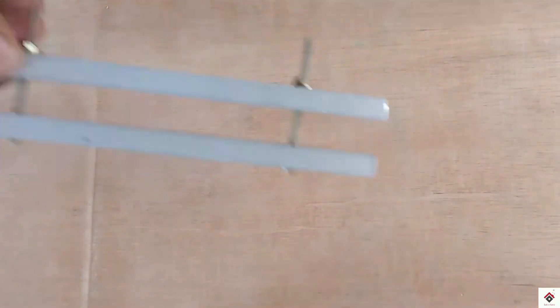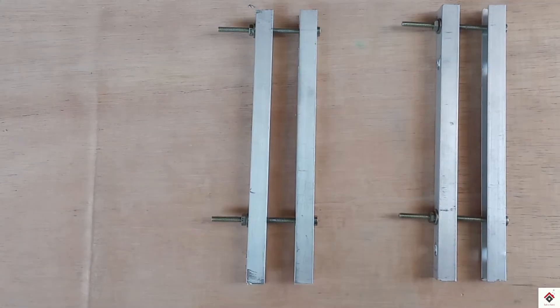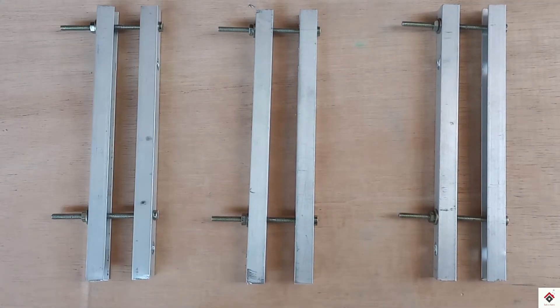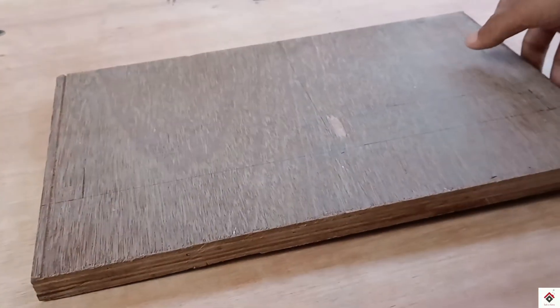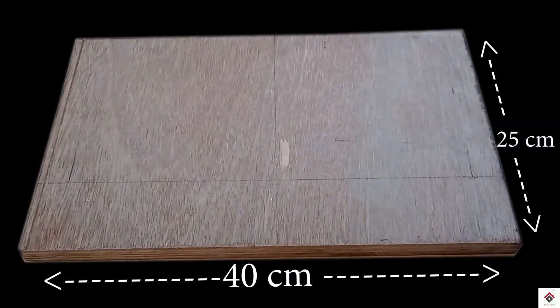In a similar way, I have completed all three pedal frames. I am using a plywood piece for the base with dimensions 40 x 25 cm.